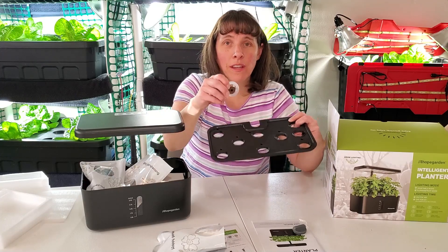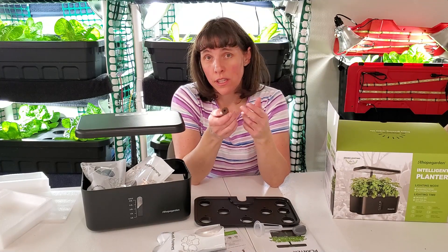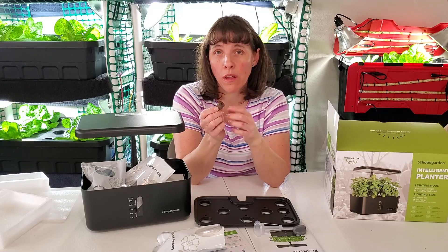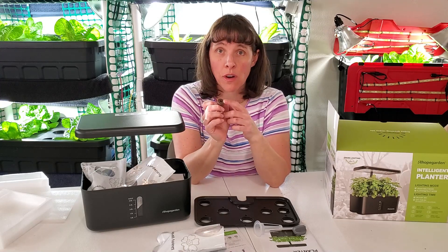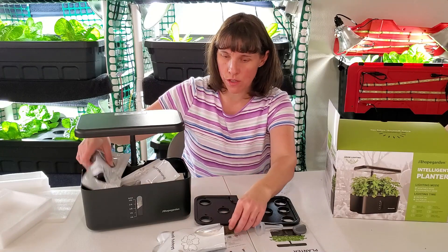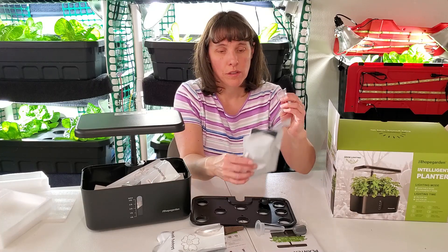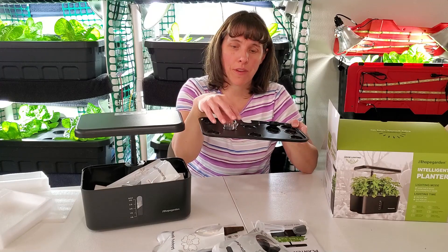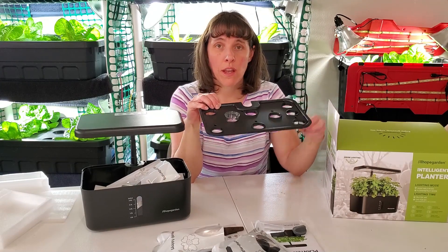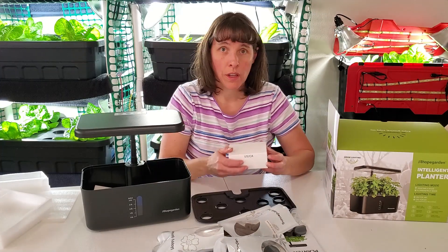They recommend that if you're growing larger seeds like lettuce, you pre-soak your seeds before putting them in the hole. But if you're growing something smaller like mint or petunia, you can add the seed directly. For larger seeds, they recommend soaking for six to twelve hours using the little cups they provide. The clear cup fits right down inside the hole so you can add some water to let the seeds soak.